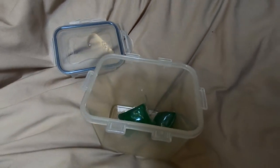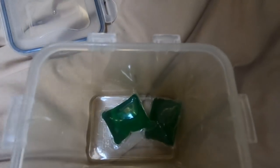From time to time you're going to have to use the laundry, so we always carry a couple of laundry capsules with us.